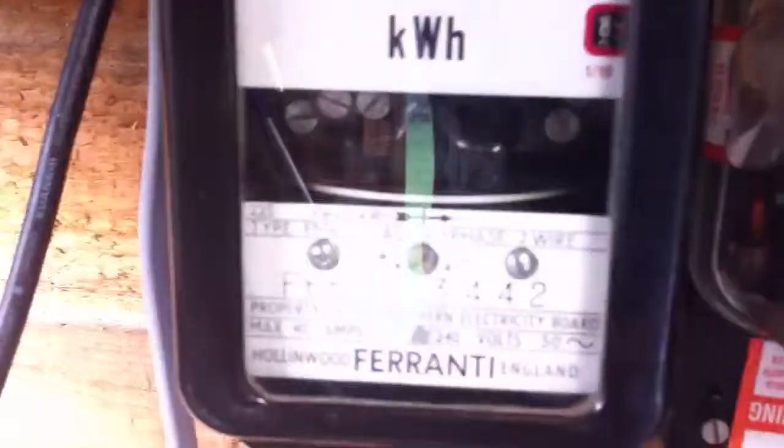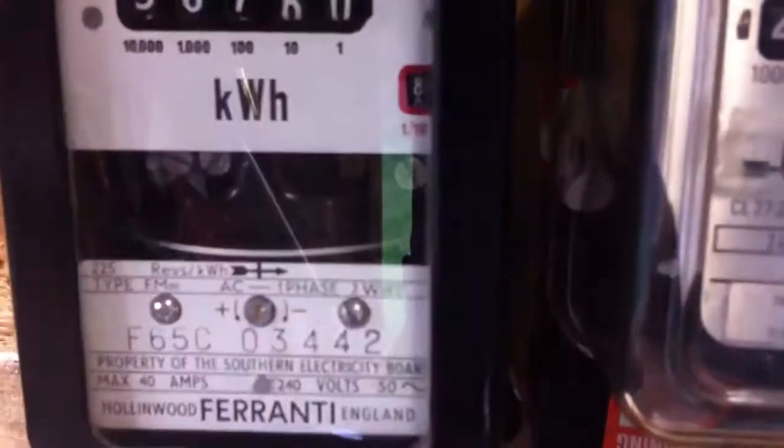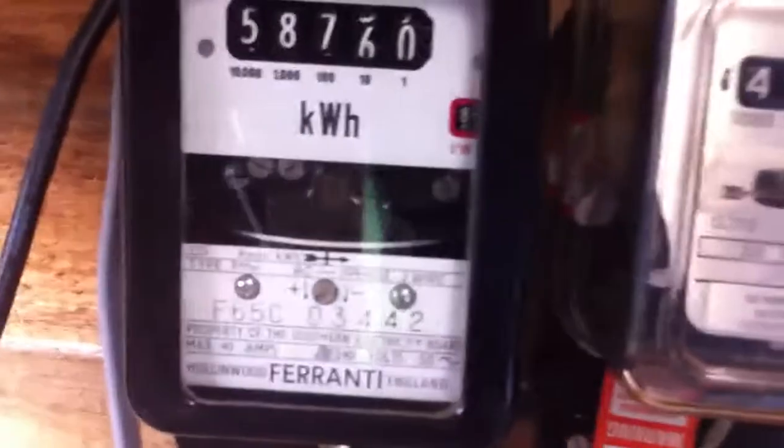So that's the Ferranti Hollingwood Type FMM kilowatt hour meter. Thanks for watching.